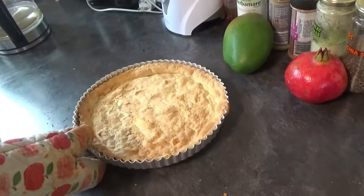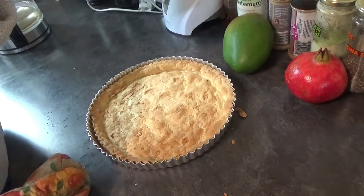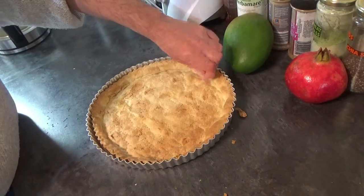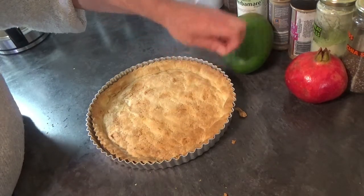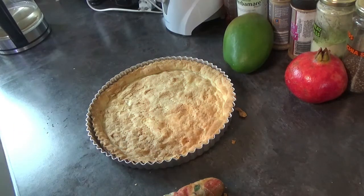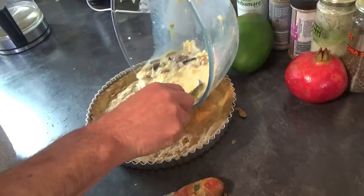After your pastry's had another 5 minutes, hopefully it comes out looking something like that. It's a bit fluffier than your normal pastry — that's because you've added that egg yolk into it. And now it's ready for your mixture.